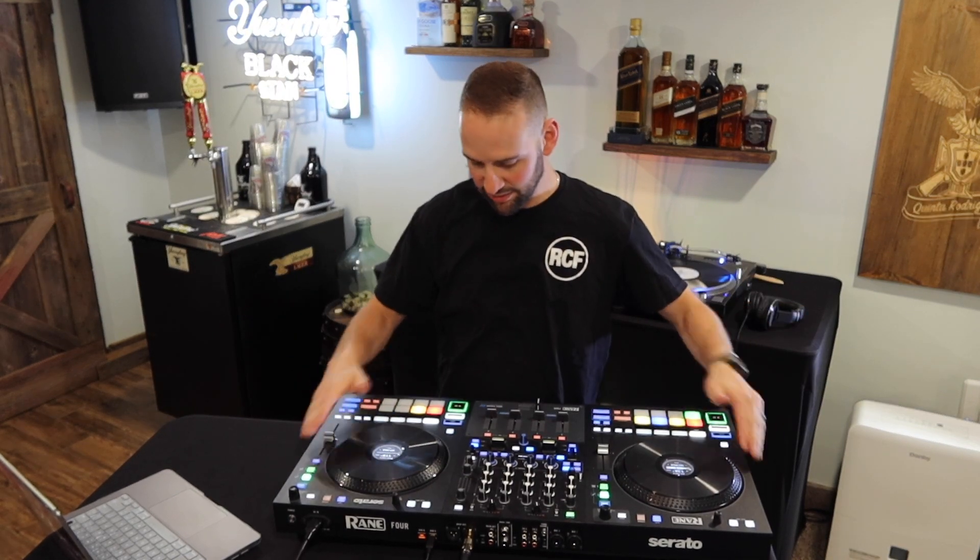If you guys have any questions, let me know. This thing is made of steel — it's a solid unit and I love it. I would definitely recommend this to all you pro DJs out there, or if you're just starting out — whoever it may be, we approve this message.